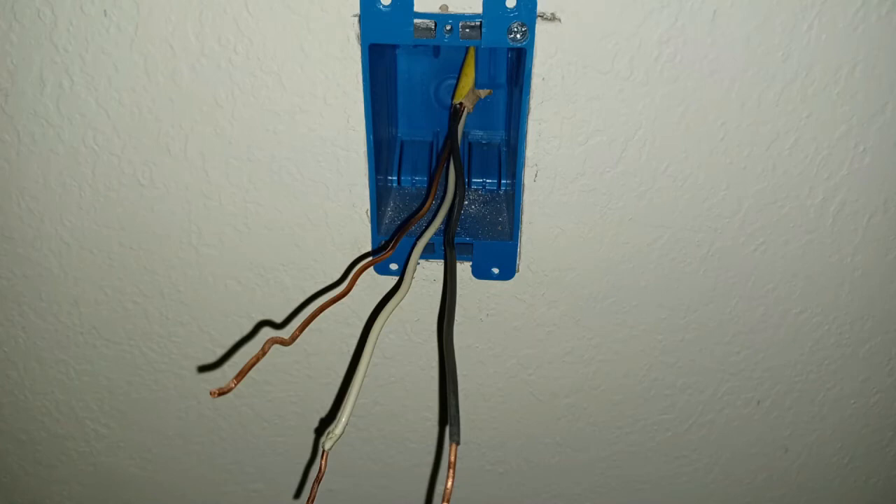Since this wiring box was added after the house was built, it's considered an old work style wiring box. This basically means it uses clamps to hold itself against the drywall and is fairly easy to remove. There are also wiring boxes that are nailed directly to the wall studs as the walls are being built — these are called new work style wiring boxes. They are much more difficult to remove without damaging the wall, requiring tools like a Dremel, a drill, or other cutting implements, as well as a lot of patience. I should probably make a different video just for that eventuality.